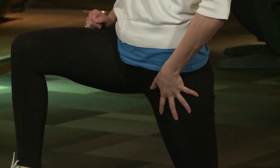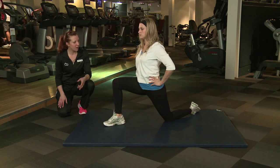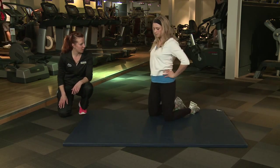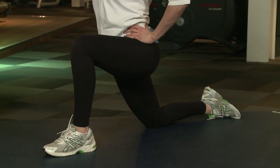I can feel it right there, good stretch. So nice and tight, we're going to hold that for a few seconds, and then we're going to switch sides, so we're going to work both sides. Lean forwards into it, that's it.